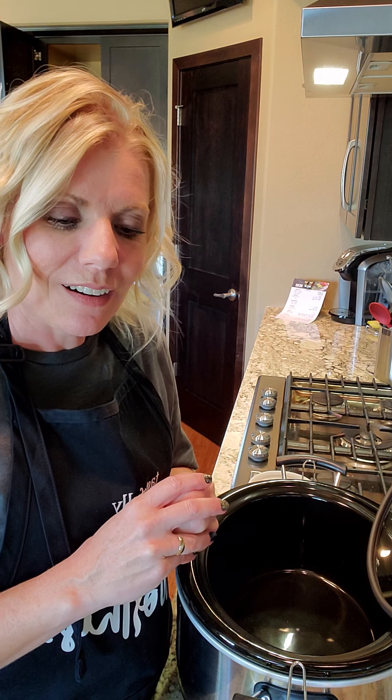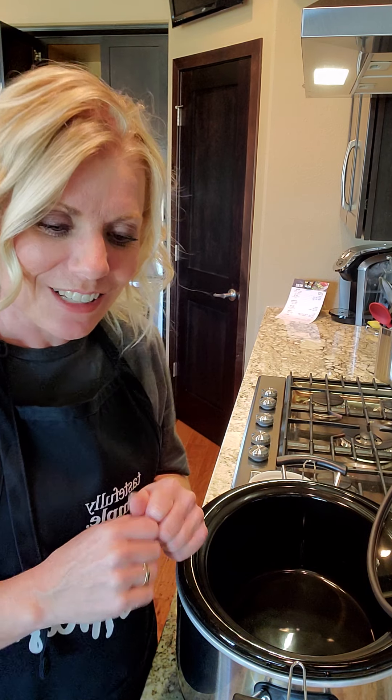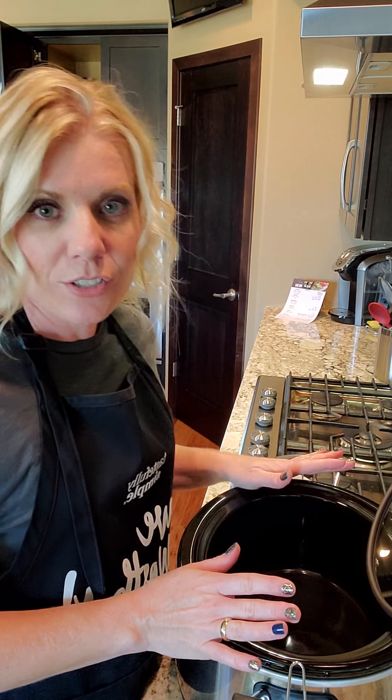I did post the recipe into my Tastefully Simple group, so go ahead and check it out there. If you're not in that group yet, then request to join and hop in there.